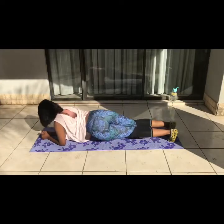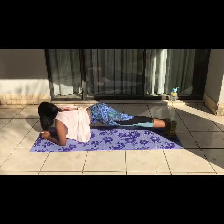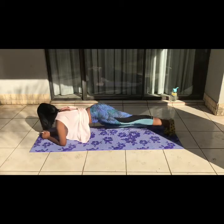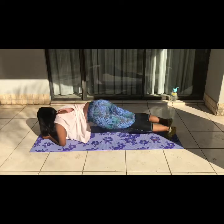The last plank variation we have is rotating plank. You're going to be in a half plank with your forearms instead of the full extended plank, and you're going to move your hips from side to side. You want to use your core for this, not your hips.